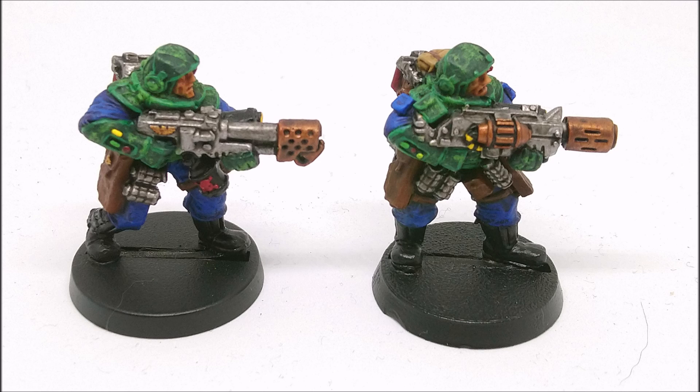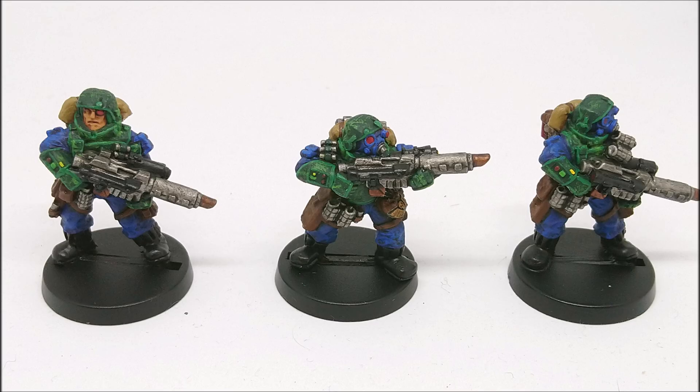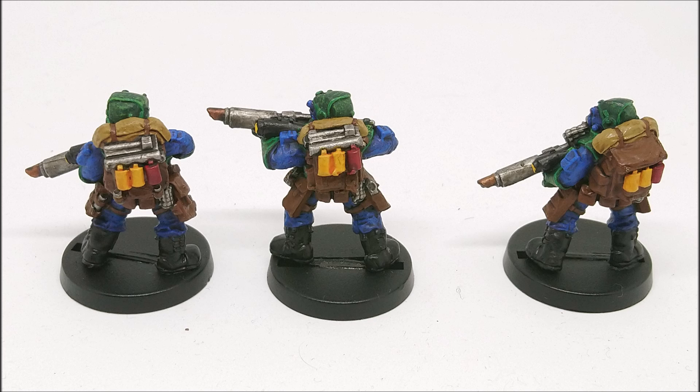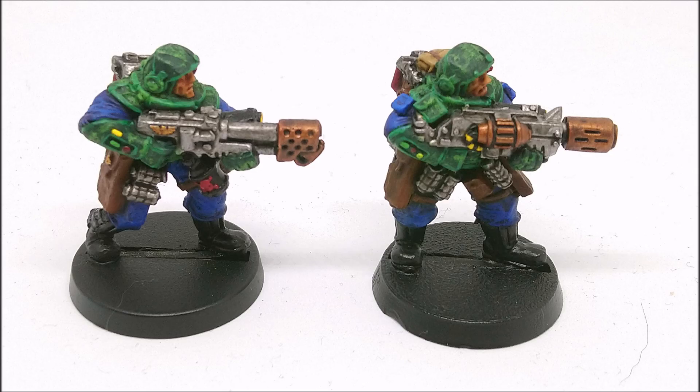They're not multi-part, they are mono-pose. Apart from in between the legs, there are no gaps in the models. That means you will find there are just large chunks of metal where normally you would expect there to be a gap. Some of the sculpts are really rough. These guys were designed by hand - you can tell they were all designed out of green stuff. It's none of this 3D malarkey we have these days, so there is a lot of roughness.